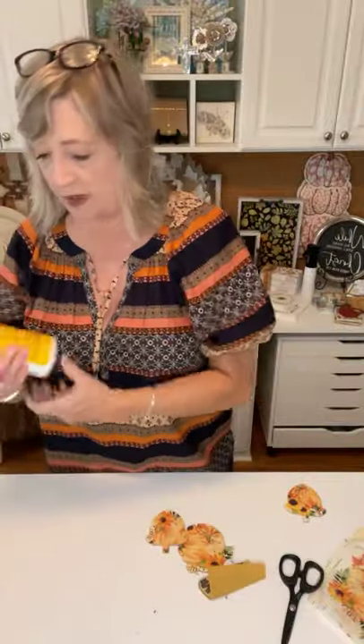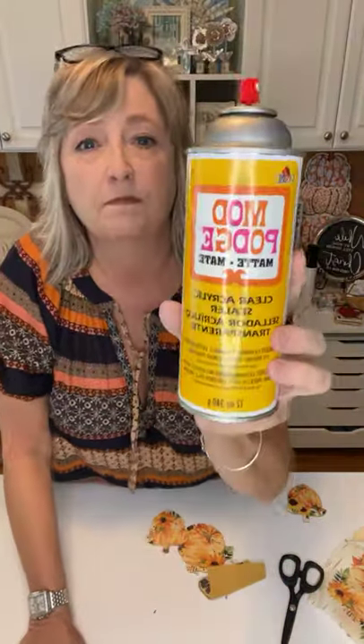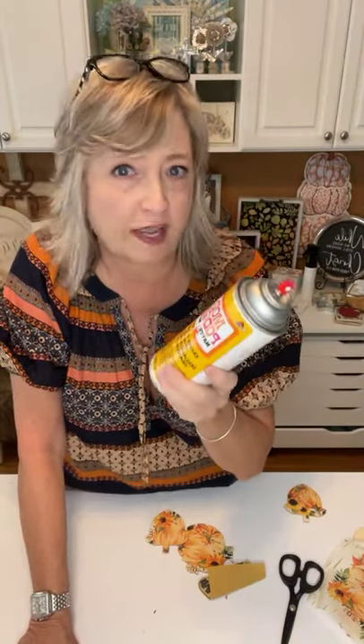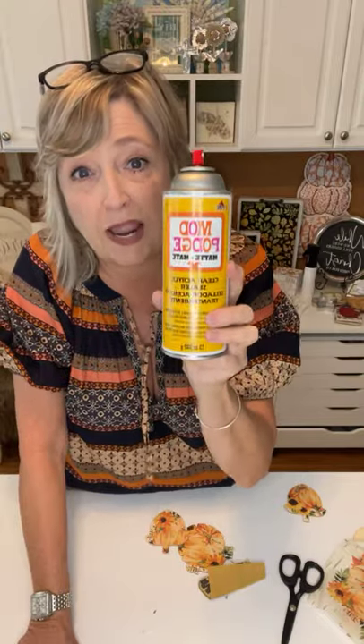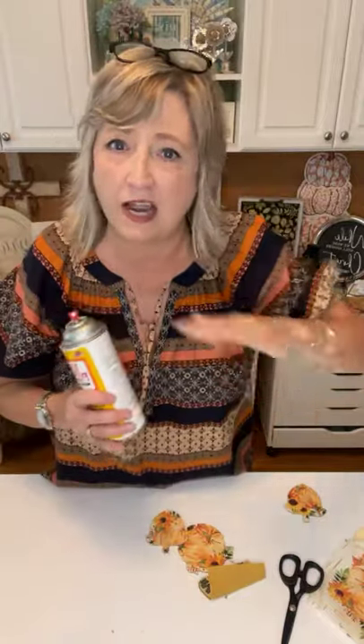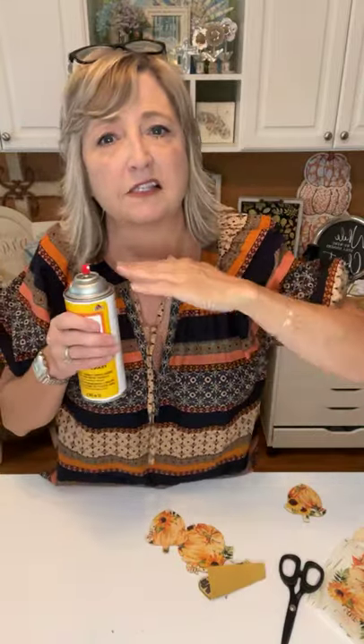I want to mention something: I was wondering if I could skip the brush-on Mod Podge step and just spray my pieces with the Mod Podge matte clear acrylic sealer instead. Nope — that does not work. The spray sealer only works as the last and final coat, not as the adhesive base layer. So just in case you're wondering, don't try to replace that first step.